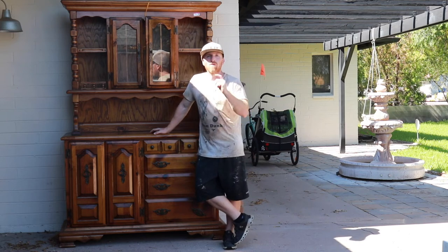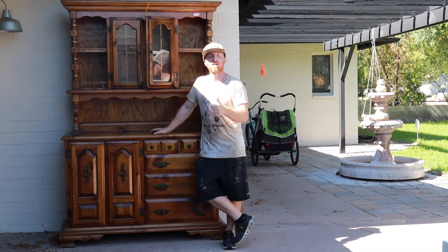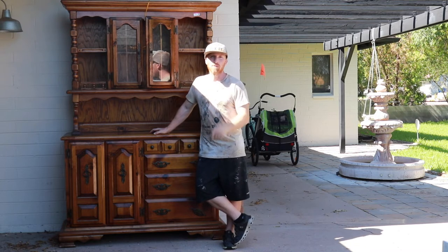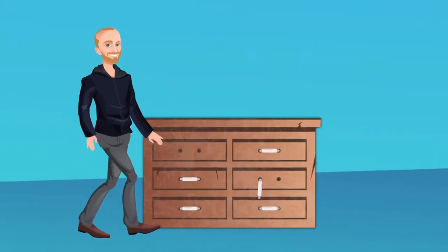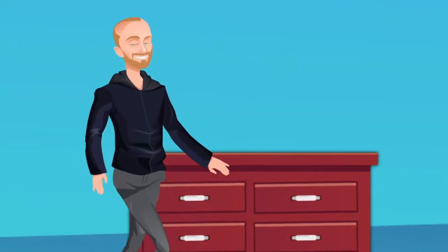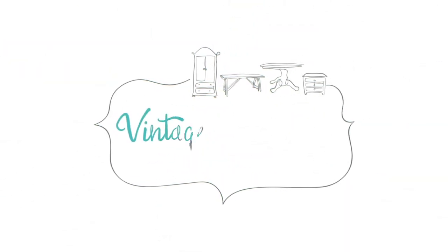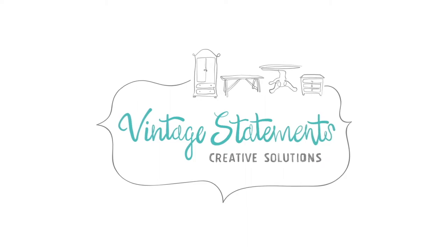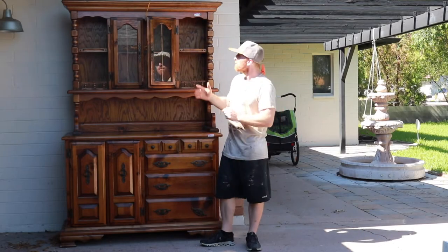Hey, this is Brant with Vintage Statements. Today we're going to transform this hutch for a salon, so stay tuned, hit that subscribe button, and let's get started on this project.